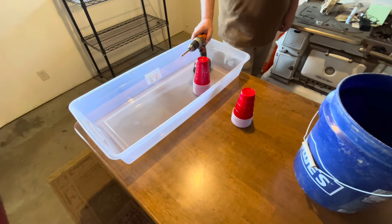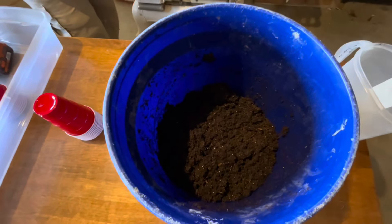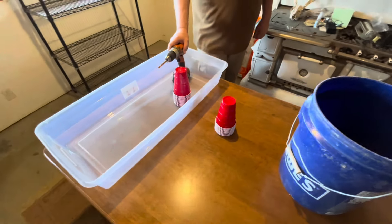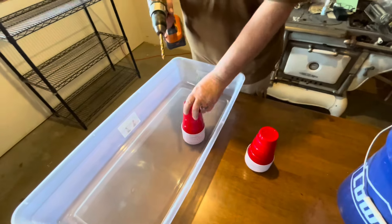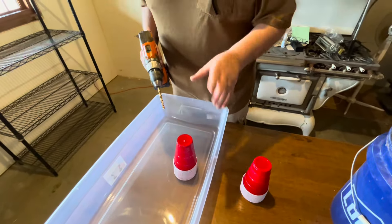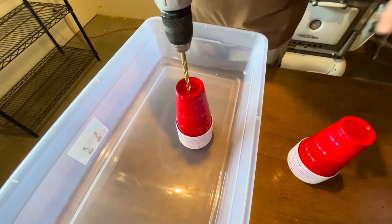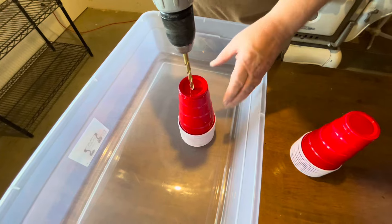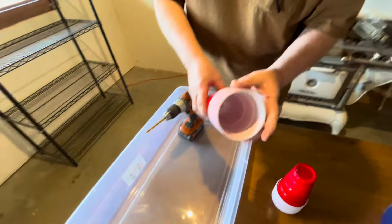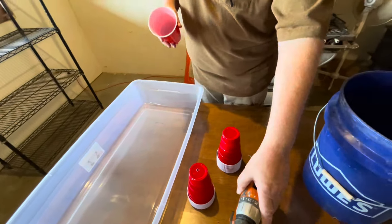The next step is drilling holes in the bottom of the cups to let water up from below, then filling them with soil. The soil is all mixed and ready to go — it really smells good in here, I think from the enzymes in the beer. I like to drill a hole about the same size as a pencil — that allows moisture to come up without wicking everything out. I just take a stack of Solo cups and drill all the way down through most of them at once.